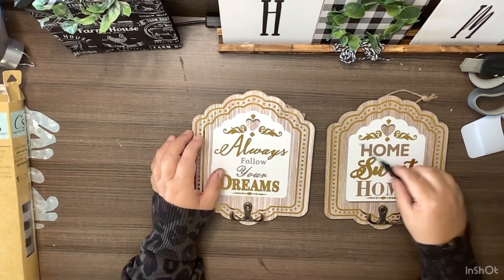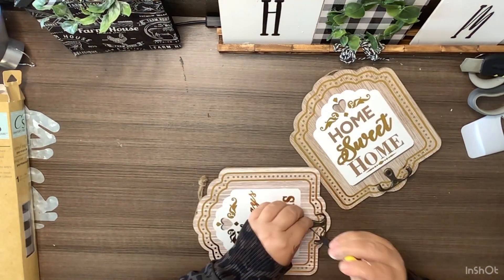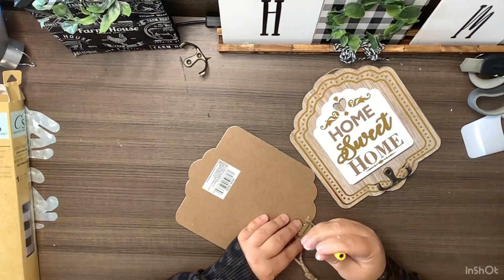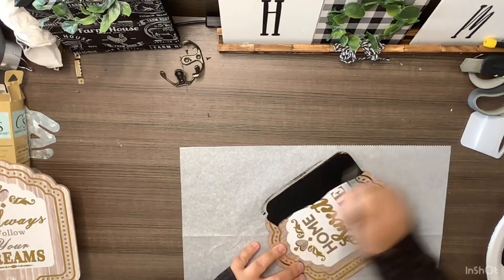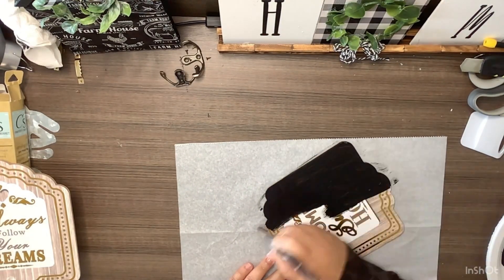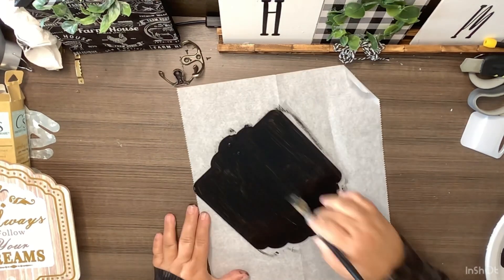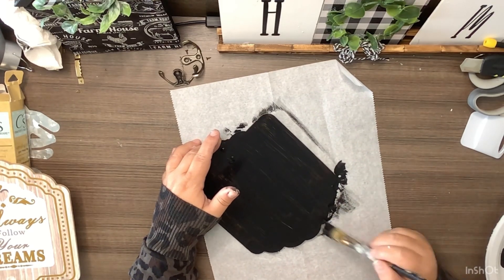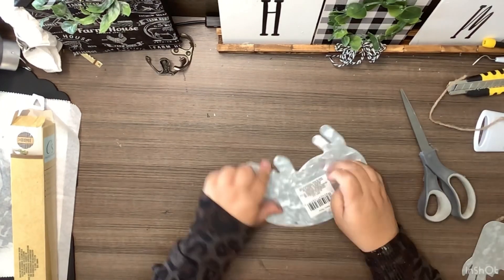DIY number one. I picked up these little plaques at the Dollar Tree that have little hooks on them. The first thing we're going to do is remove both of the hooks off of each of these pieces, and the back hooks that these hang on. Then I'm going to take one coat of chalkboard paint from the Dollar Tree and paint both of these — just the fronts and all around the edges. Then we're going to put those to the side and let those dry.